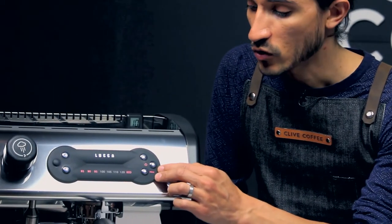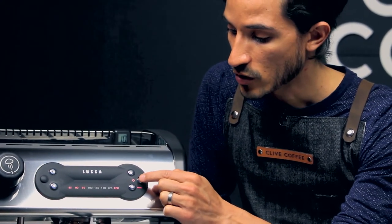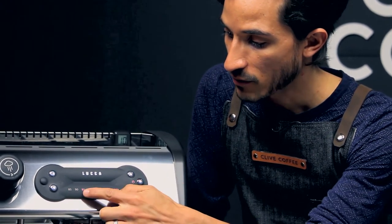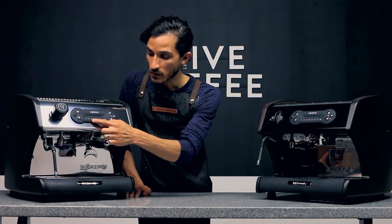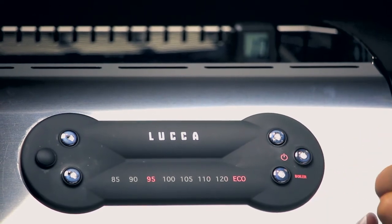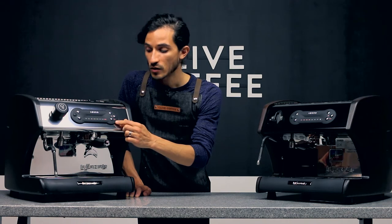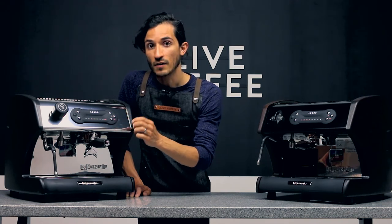We're going to show you how to enter programming mode, then enter the pre-infusion programming and set it. It's similar to your other programming features — press and hold the power button until you see the number light flash, which may show 95 or on newer machines 93, along with your main power light flashing. Then to enter the pre-infusion programming — again, this is only on the direct plum model.